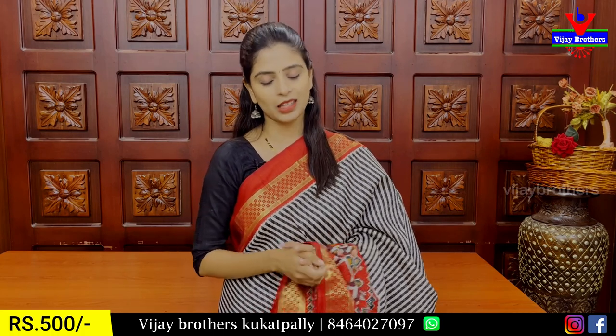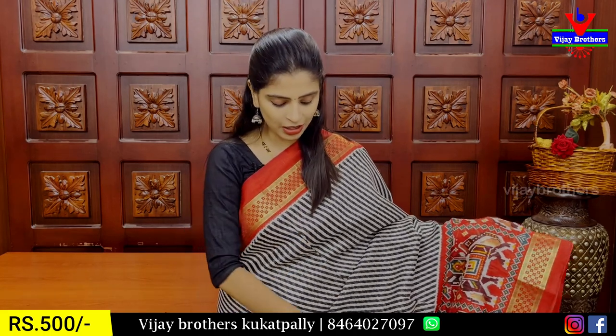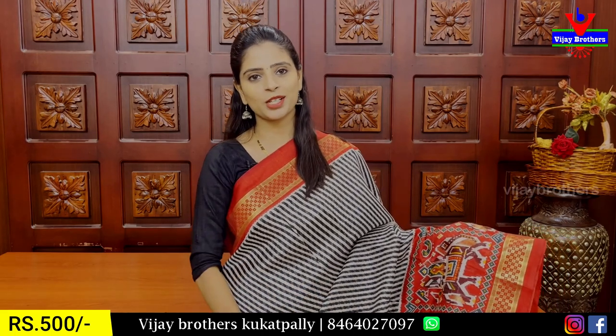It is a reasonable price — the best series. It is a specialty. You can wear it 5-6 times without wanting to change the dress. It is a very rich-looking sari.